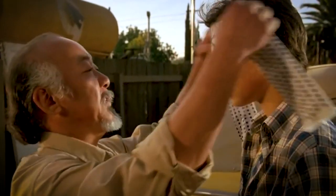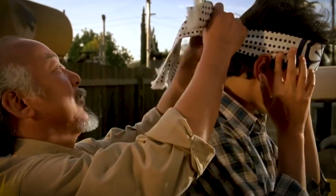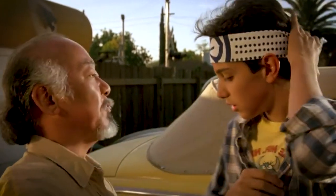Let's make a sacred pact. I promise to teach karate — that's my part. You promise to learn. I say, you do — no question. That's your part.